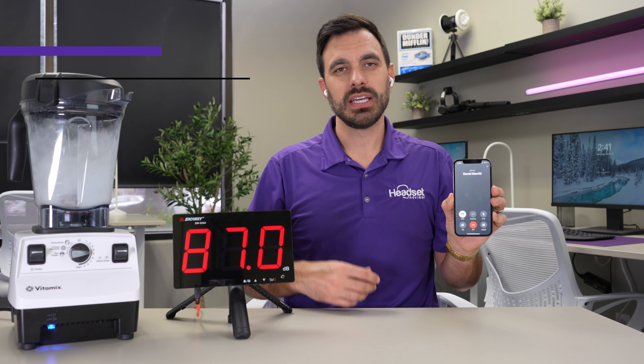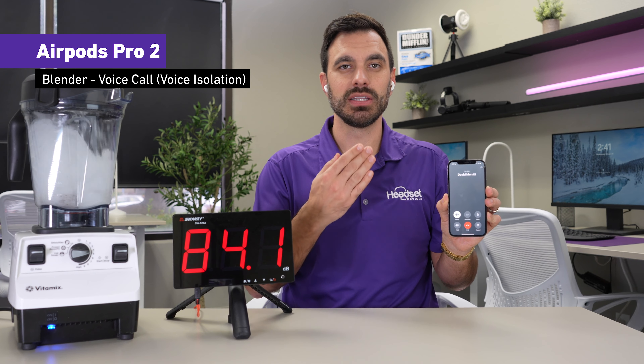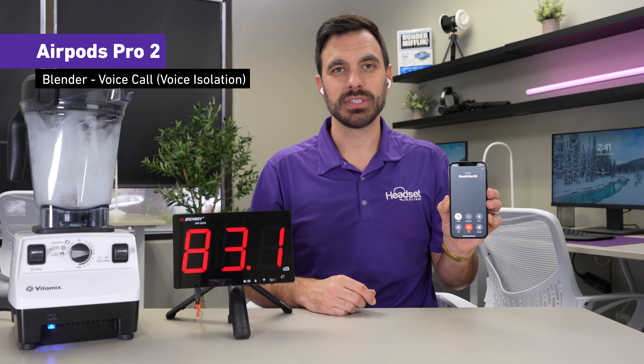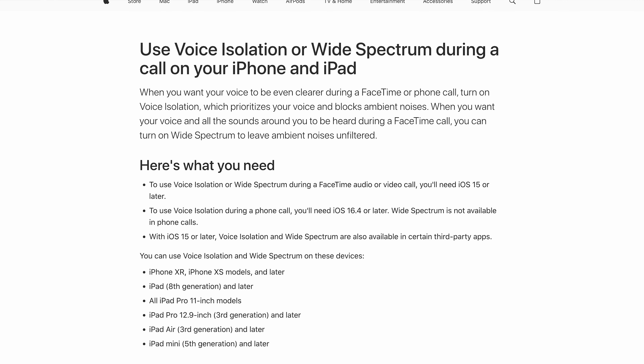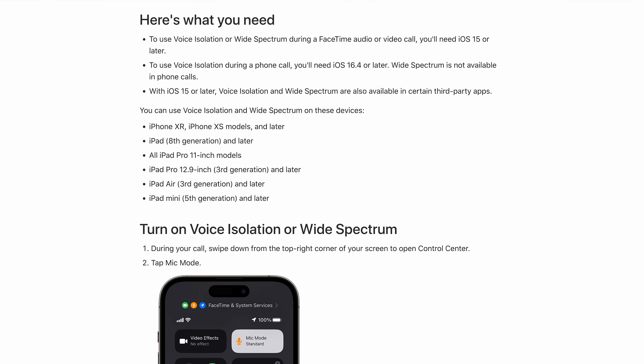This is AirPods with barking dogs in the background — this is how it sounds. Now this is AirPods with Neap.com software — this is what it sounds like with barking dogs in the background. Learn more at Neap.com and you can enter your email to get a free month of premium.